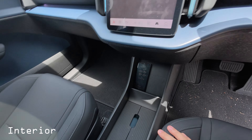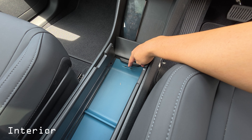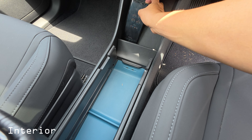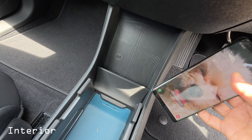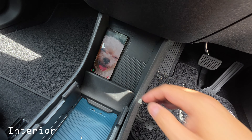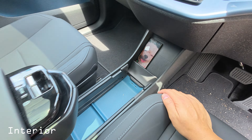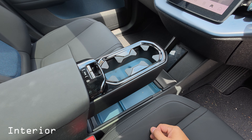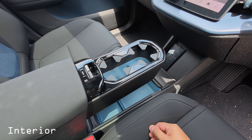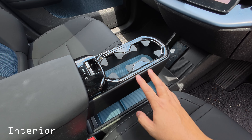There are pocket areas for storing items, and you can open up a compartment with two USB-C ports at the bottom. You also have the ability to wirelessly charge your phone on the left-hand side. There are hidden cup holders that slide out, giving you two standard-size holders.